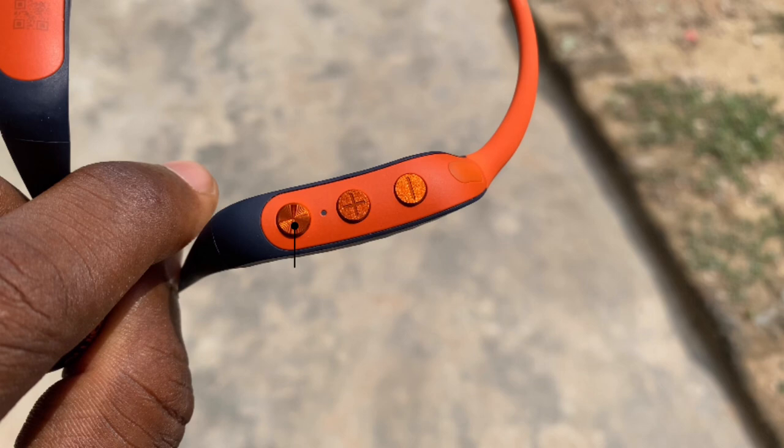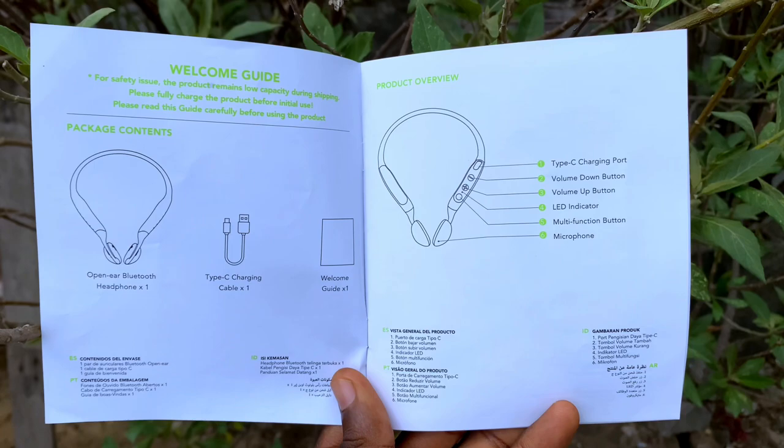The controls are on the bottom side of the headphones. There are three buttons: the power button and volume up/down buttons to increase and reduce volume. The power button is a multi-function button — you can use it to power on/off, switch between game mode and normal mode.